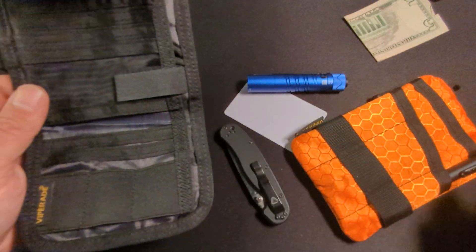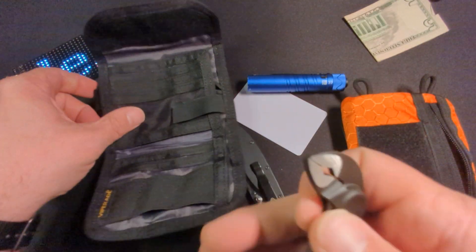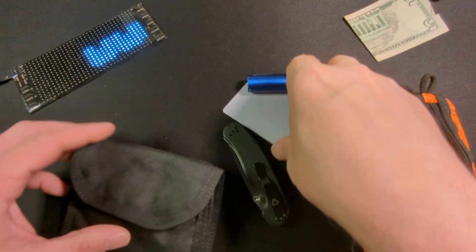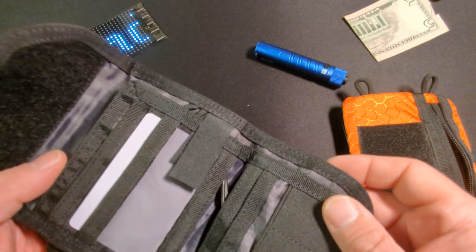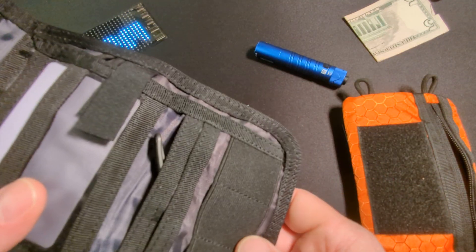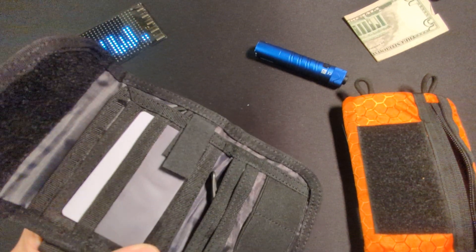Maybe we can fit our KnipEx pliers in here. We can shove those down in the back if you really want to carry them with you — those will fit. And isn't that funny: one thing that will fit in here is the KnipEx pliers. But there's a lot of room here for cards, cash, bank notes, and maybe your passport. As for EDC, it's going to have to be really small.